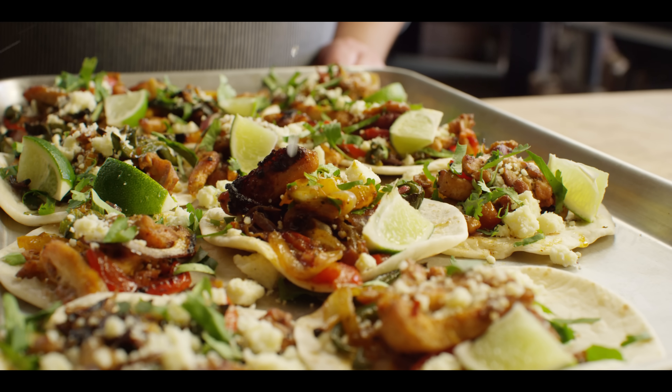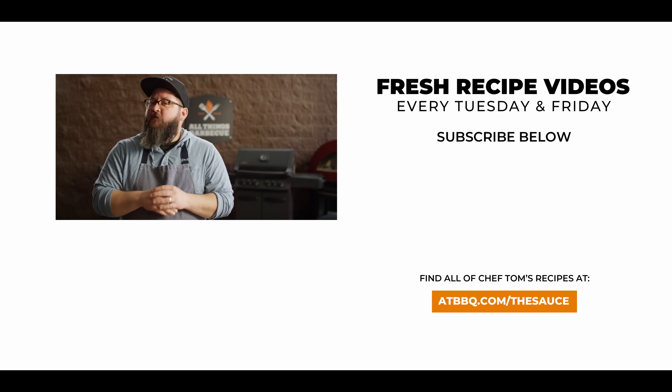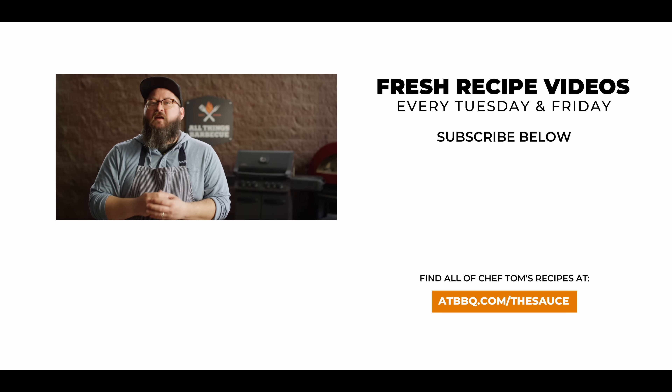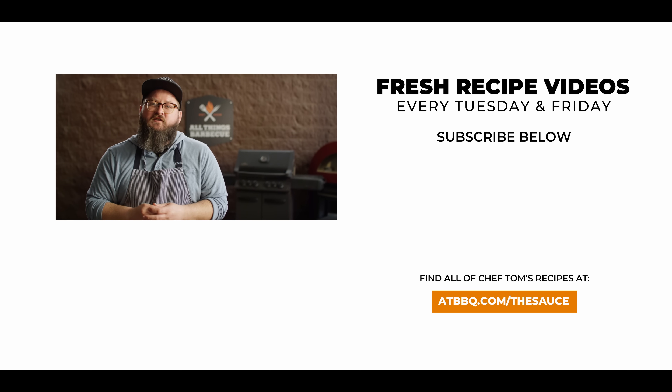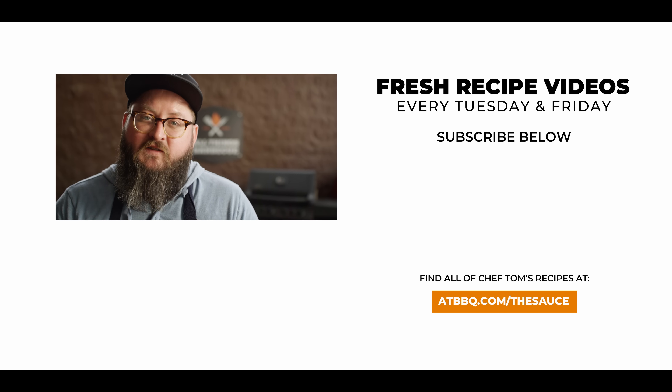Well, thank you guys so much for watching. Be sure to check out ATBBQ.com for all the products featured in today's video. If you enjoy the recipe, hit that subscribe button. And if you have any questions or comments or there's anything you'd like to see me cook, let me know in the comment section down below and let's be good to one another. For more recipes, tips, and techniques, head over to ATBBQ.com/thesauce — All Things Barbecue, where barbecue legends are made.